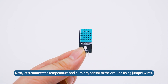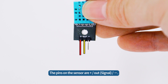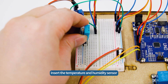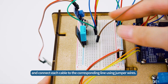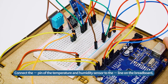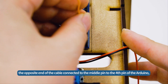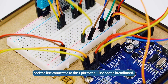Next, let's connect the temperature and humidity sensor to the Arduino using jumper wires. The pins on the sensor are plus, out, minus. Insert the temperature and humidity sensor vertically into the breadboard so that it does not overlap with other sensors. Connect the minus pin to the minus line on the breadboard, the opposite end of the cable connected to the middle pin to the fourth pin of the Arduino, and the line connected to the plus pin to the plus line on the breadboard.